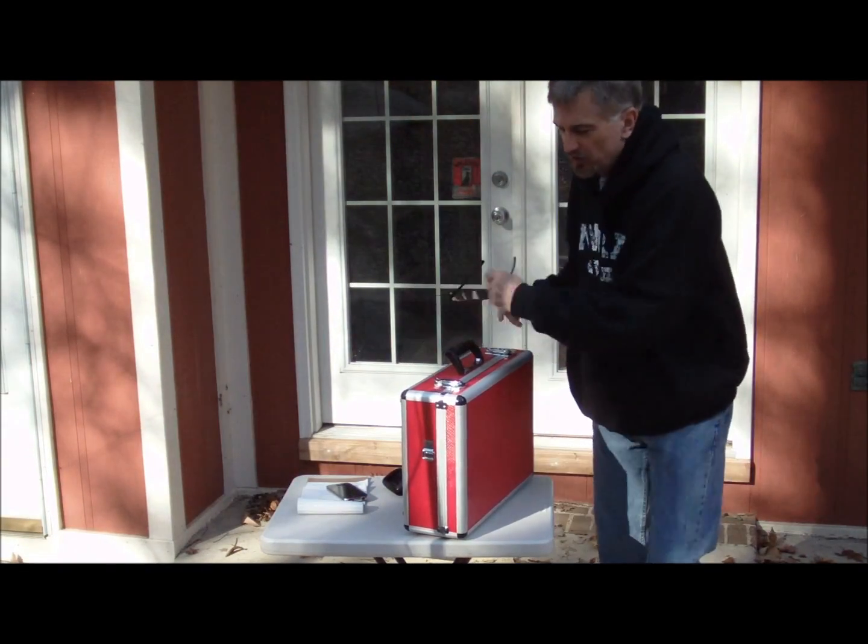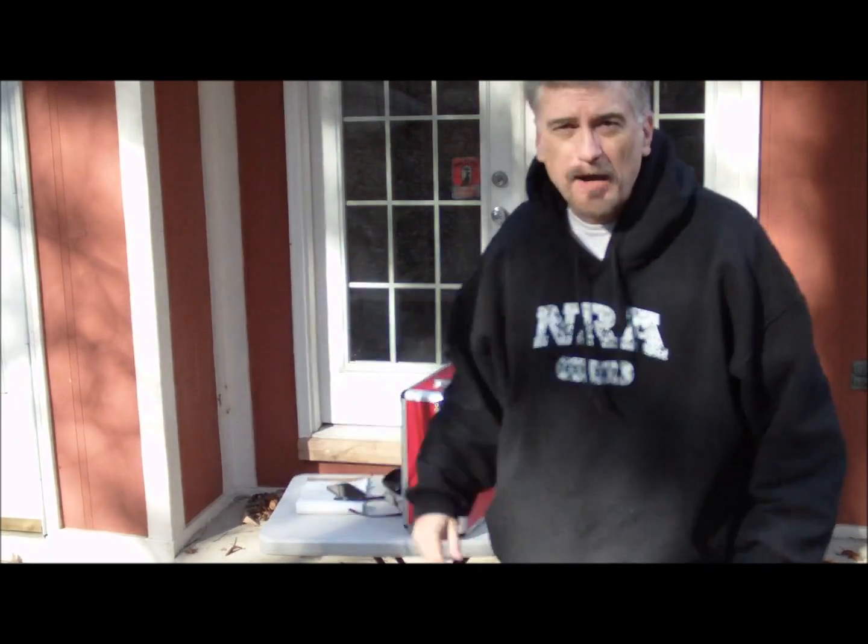Hi everyone, AI4QT, and I'm going to do some portable work this afternoon. Today is Sunday, November 28th, and trying to get a few contacts in with my portable setup here.